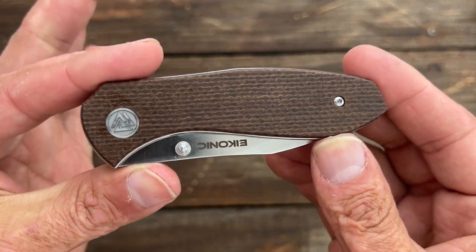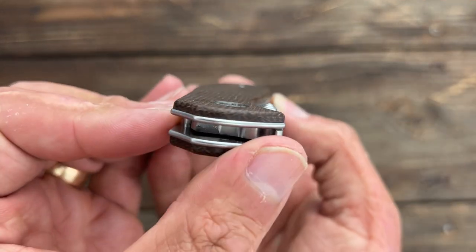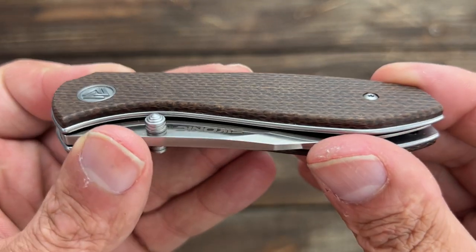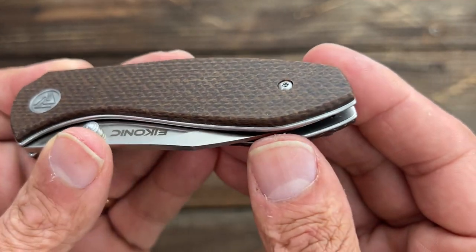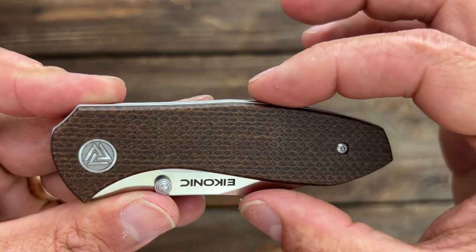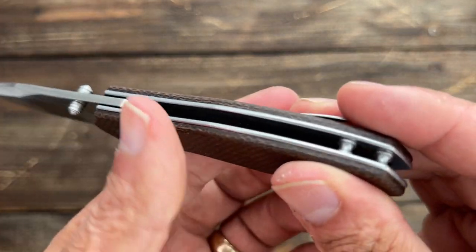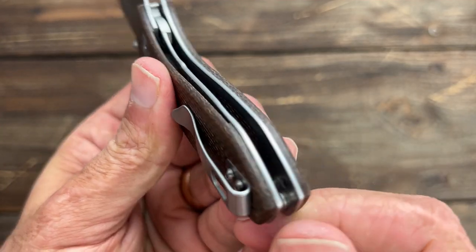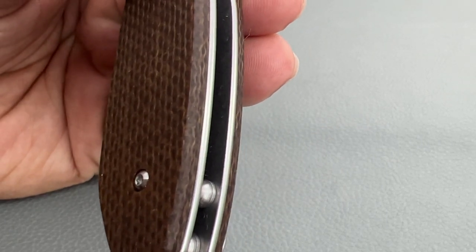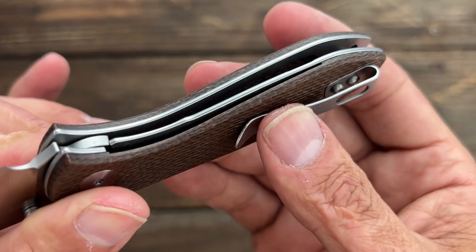Let's close it up and take a look at the handle area. Mine has this brown canvas micarta here, and it's just a flat ground scale with a nice chamfer going all the way around the scales, and they're nice and comfortable. They are shadow boxed to the stainless steel frame, which just means that the stainless steel frame sits a little bit proud. However, it was extremely comfortable in hand because the stainless steel liners have been crowned — so they're rounded over. They're very comfortable, a nice added touch, something you usually only see on like the Italian made knives.